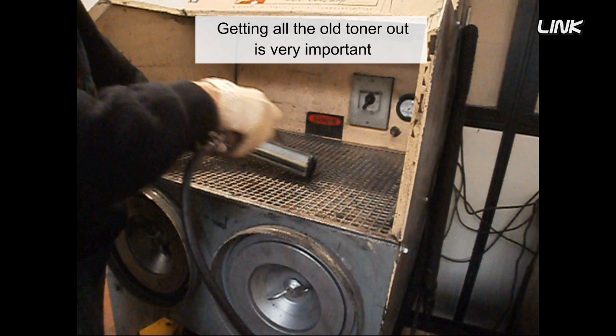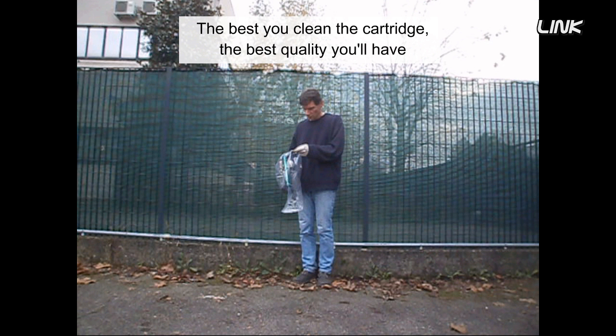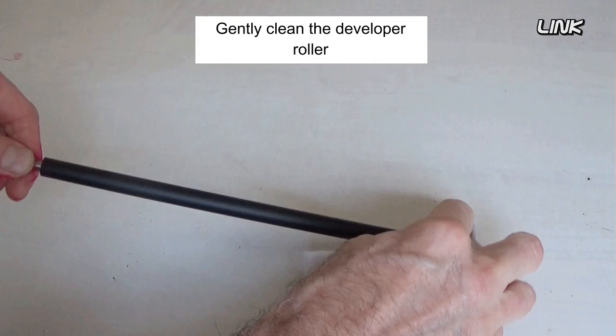If possible, use a toner workstation. Getting all the old toner out is very important. The toner left in the cartridge is mostly waste toner. The better you clean the cartridge, the better quality you'll have. Do not breathe the toner dust.